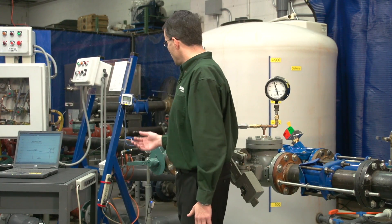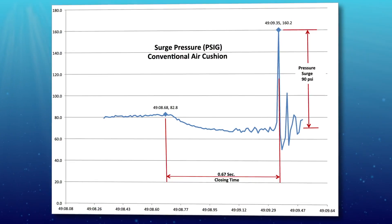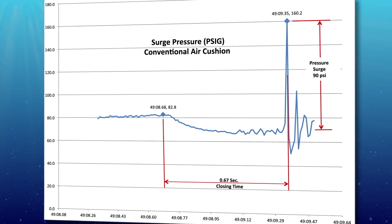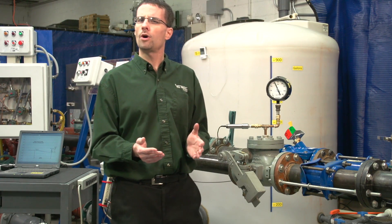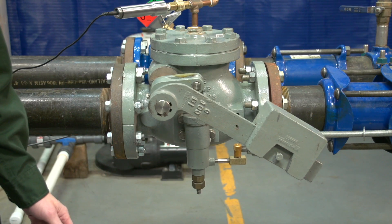Looking at the laptop results, the check valve slam produced a pressure surge of about 90 psi over the static pressure in the tank. Also note that the valve closing time was 0.67 seconds.